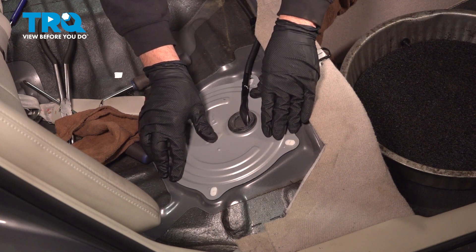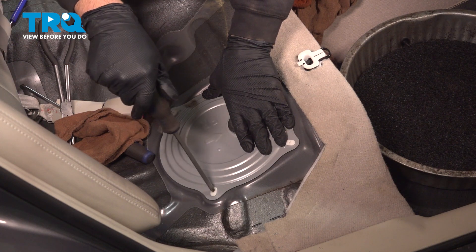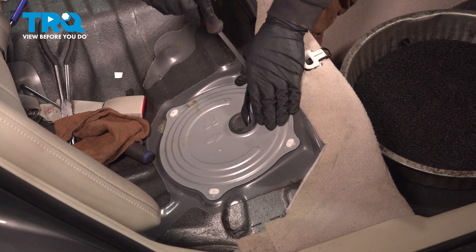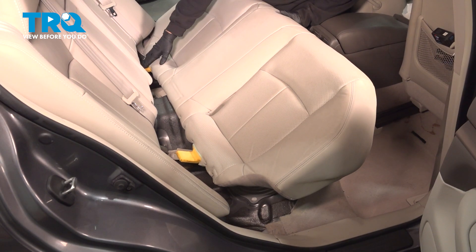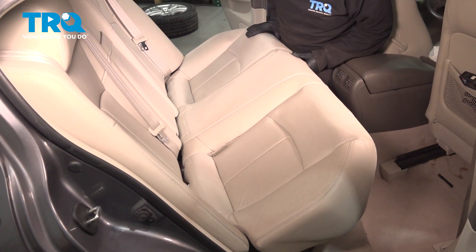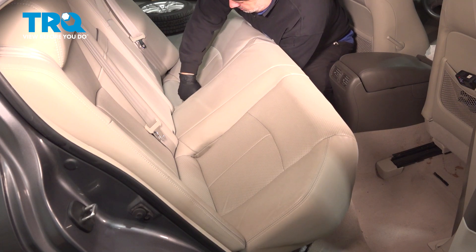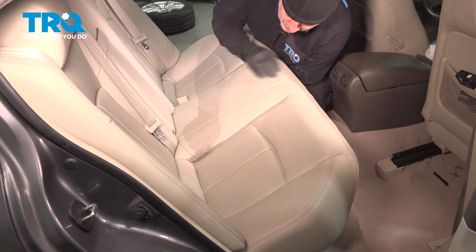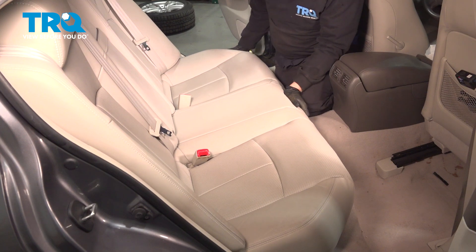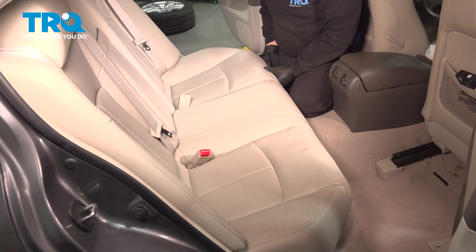Install the cover and turn the tabs counter-clockwise. Now the back seat is ready to go in. There are tabs on the back that go up underneath the backrest area, and you need to feed the seat belt latches through. Push the seat up and in, then reach underneath and feed the seat belts through the cushion. Pull them up and through, push the seat back and in, then push it down into the latch until you hear it click. Repeat for the other side.